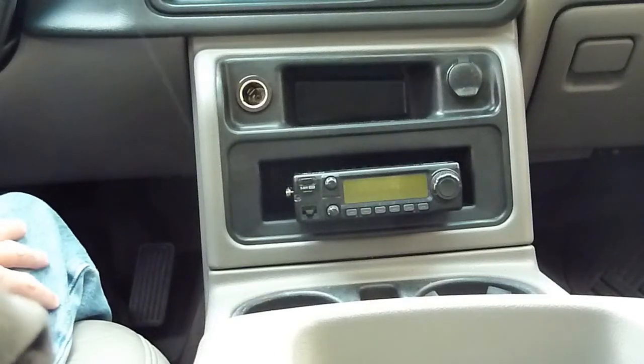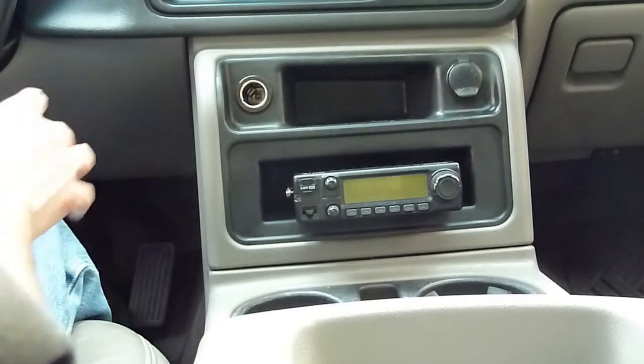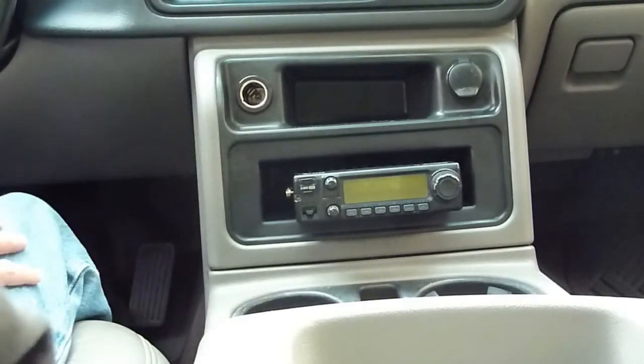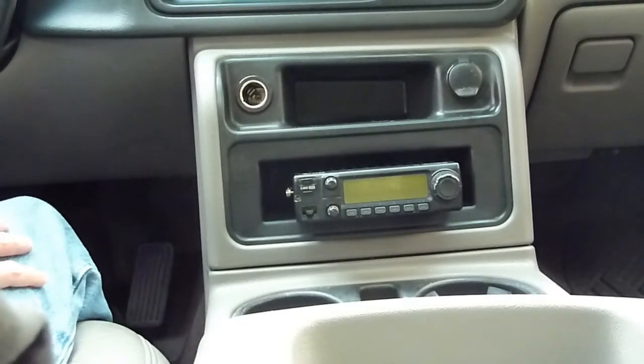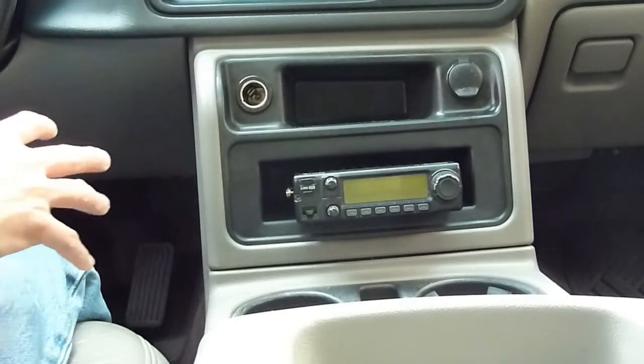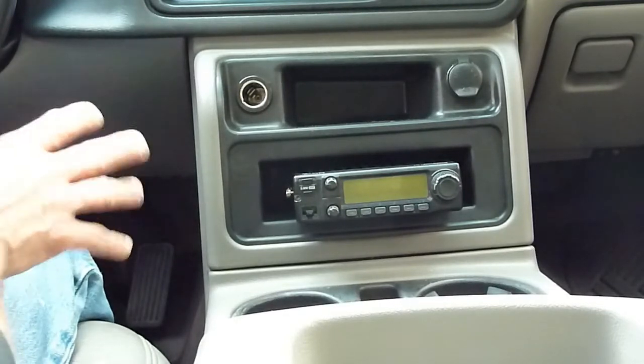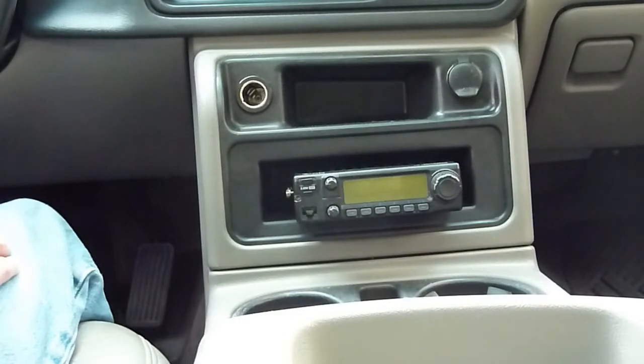Hello, and thank you for stopping by the 741 channel today. Today's project is to mount this ICOM IC2100 2-meter radio in this 2004 Chevy Tahoe. This is actually part two of a two-part video series, so if you missed the first part where I showed the installation of the antenna, you may want to go watch that first. I'll leave a link to that below.